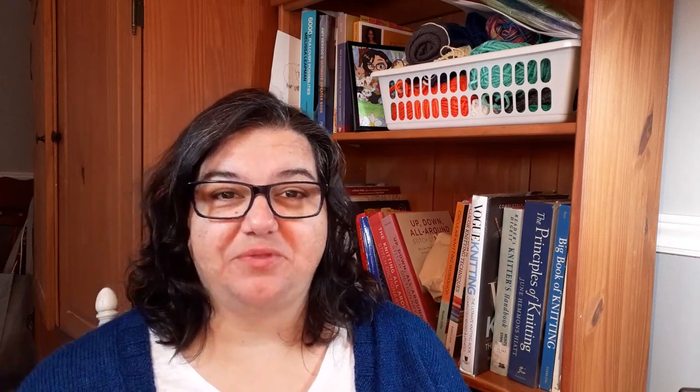There are 10 projects here, divided into two groups: 5 that are home-related projects and then 5 that are perfect accessories that you can work on. Let's start with our home-related beginner knitter projects. Our first one is the On the Bias Pillow from Lion Brand Yarn.